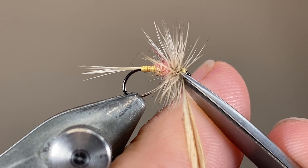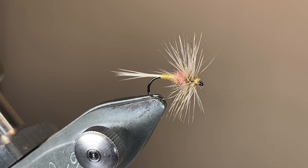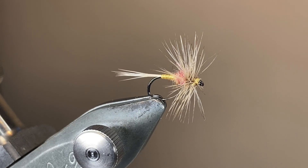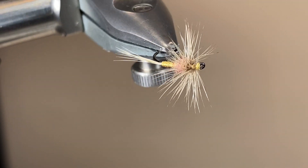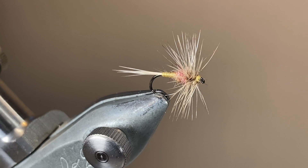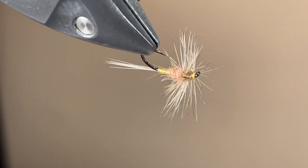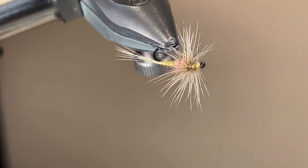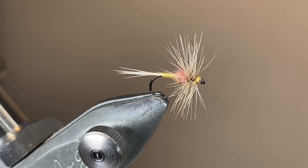I've trimmed off my silk, trimmed off the hackle, and that's the fly finished. Here's a look around — it's a lovely colour combination in a classic dry fly shape. Do give this one a go. Vicuña dubbing does a nice substitute, or you can blend up your own if you're feeling brave. Either way, it's an easy enough pattern to tie and a lovely classic. Thanks for watching, and I'll catch you in the next video.